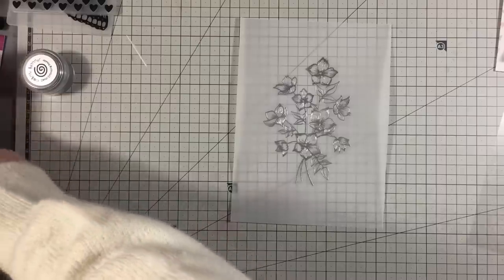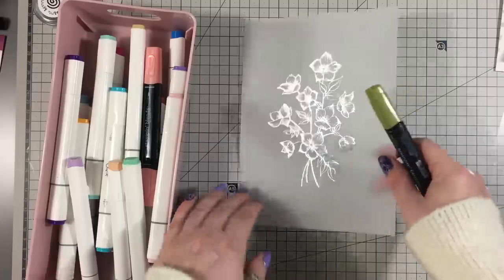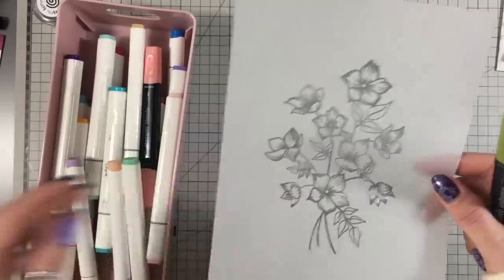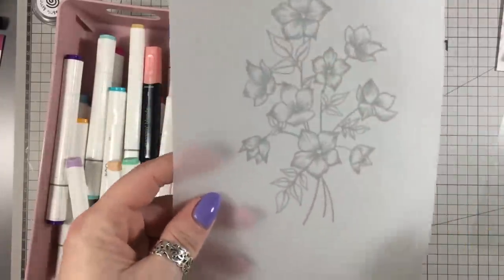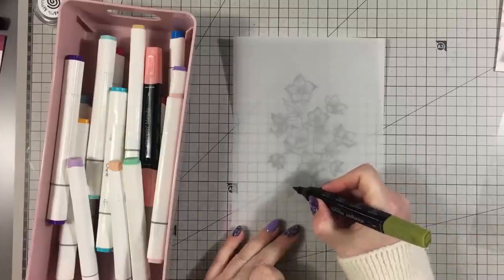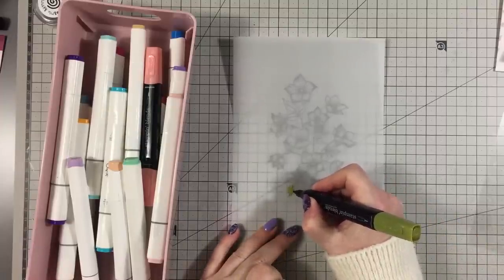What I'm going to do is color the leaves in green. You can color the whole thing in with your alcohol pens if you want — you don't have to do any dry embossing. I'm going to turn it over and just quickly color in the little leaves. Any kind of alcohol markers will do, just whatever you've got.